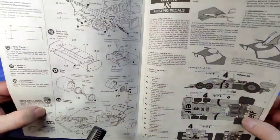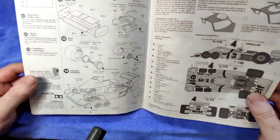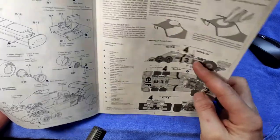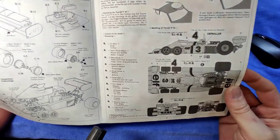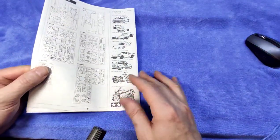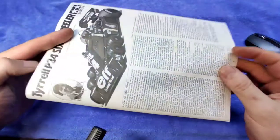There's the final assembly. And then we have either the Jody Scheckter or the Patrick Depailler decals — it's either number three or number four, you can choose. At the back it gives you a rundown of all the sprues which we are going to have a look at in a minute.